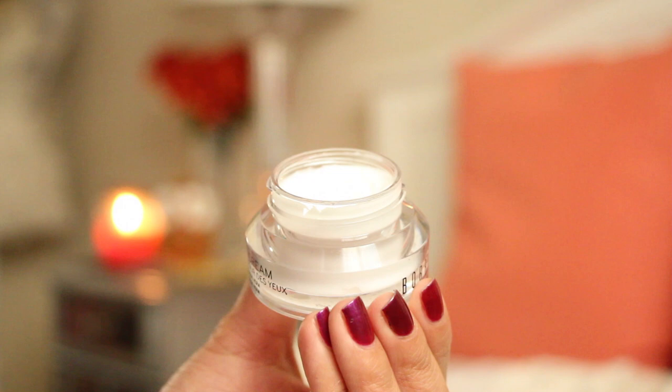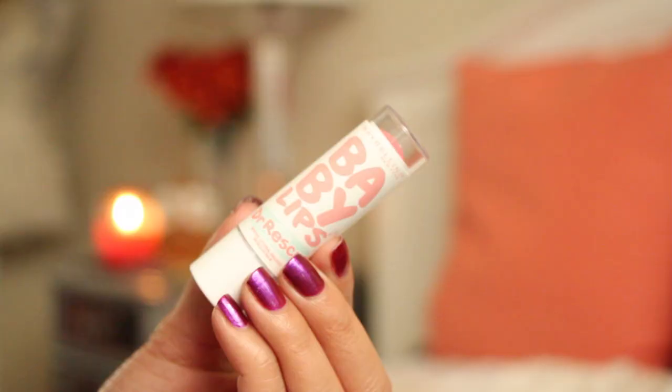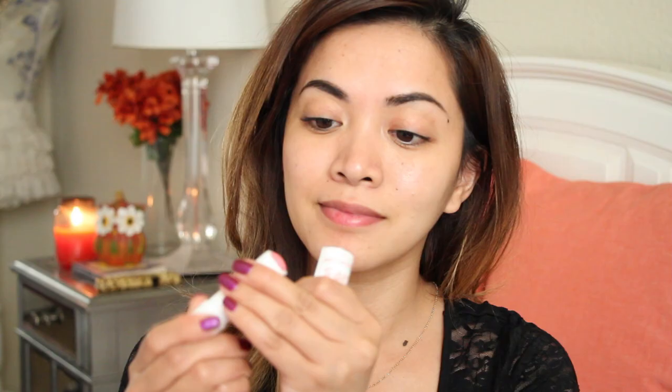We're starting off with the face. I'm applying a moisturizer underneath my eyes to hydrate my skin — I'm using Bobbi Brown's Hydrating Eye Cream. Next, with my Baby Lips Lip Balm, I'm going to apply that to my lips to also moisturize and hydrate.